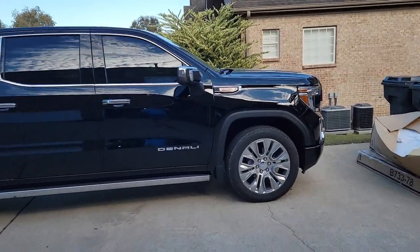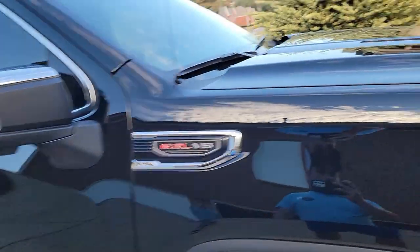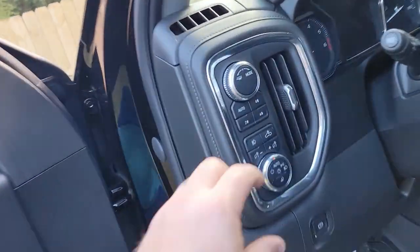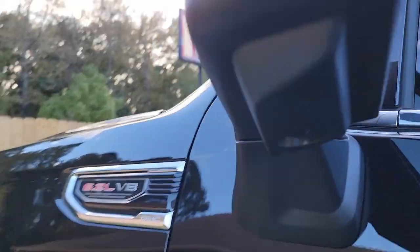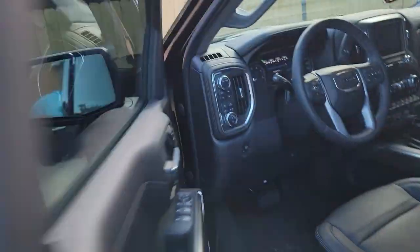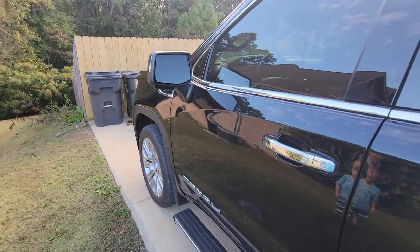The left side's next and it's exactly the same as the right side, so I'm not going to show you that. We've got both sides installed now. It's daytime so the lights aren't going to turn on by themselves when we unlock the truck. But we can go ahead and just turn the headlights on — hopefully that'll do. I'm going to hit unlock. Still not going to work. I guess we're going to have to wait until nighttime to finish this video and show you what it looks like in the dark.